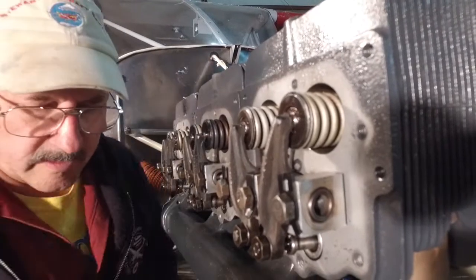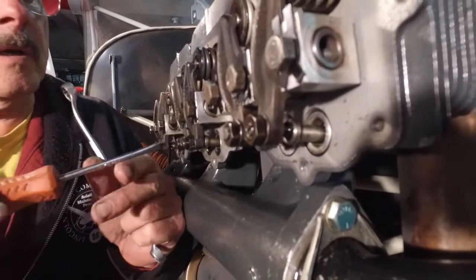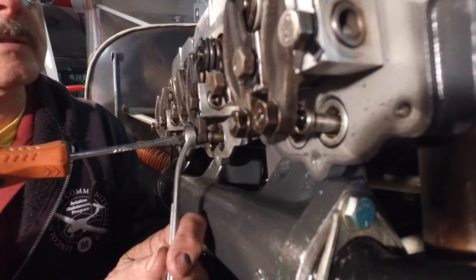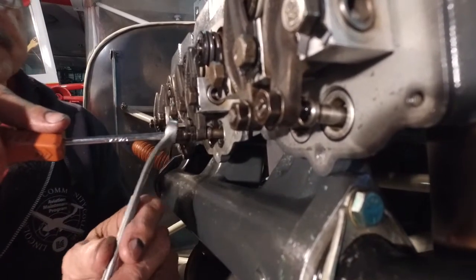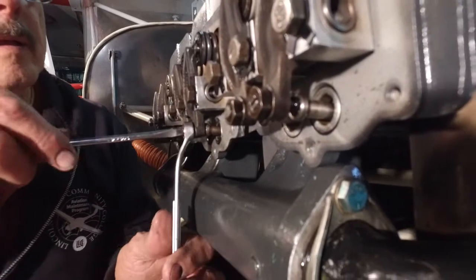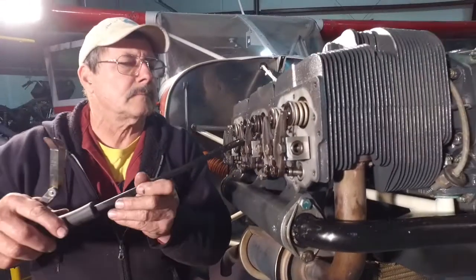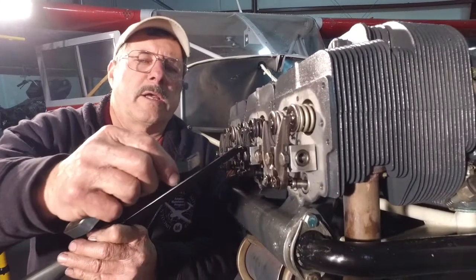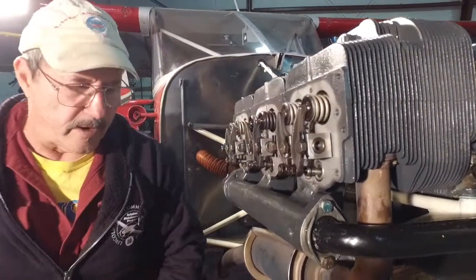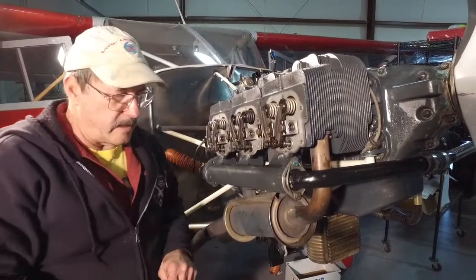There's a spring inside the valve lifter. So what we're going to do is you have to make sure that you hold that adjusting screw in the right place when you tighten up the lock nut. Now we'll check it again — make sure our measurement didn't move. Franklin's real specific about this: if you don't have that on 40 thousandths, I guarantee your engine won't run right.